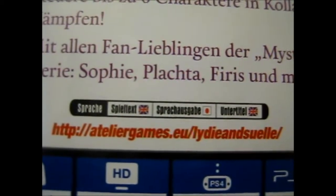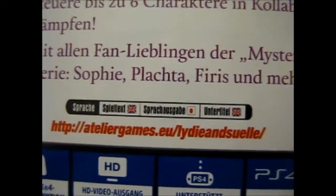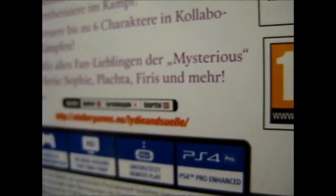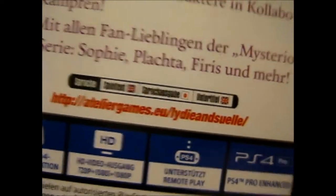English subtitles and is Japanese, I think. Let's see... Sprach, so Spiel text — I guess language text, so subtitles. Sprachauskabe — I'm guessing that's the language, like what it's actually talking. I can't read the rest. Enter... Taisho? Is it English? I'm not sure. It should be okay.